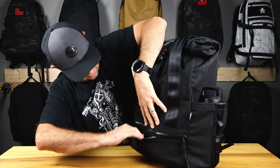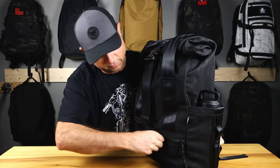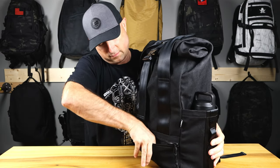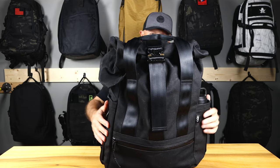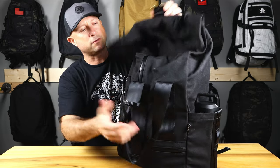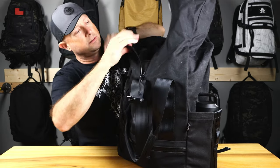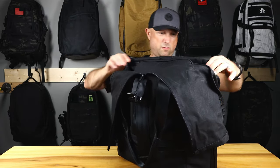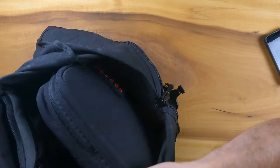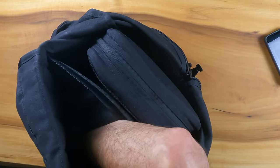Front pocket here — it's got AquaGuard zippers, which is typical in most of the Defy stuff. There's a card in here — Made in the USA. That's cool. Little Defy tag branding there. Cobra buckles, which I do love — opens this thing all the way, and then a zipper. Padded laptop sleeve inside, and it's elevated. That's awesome.